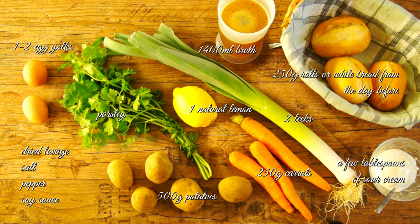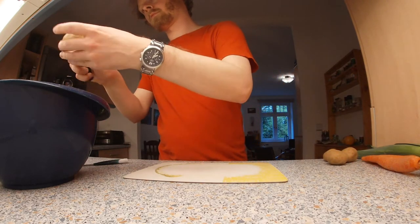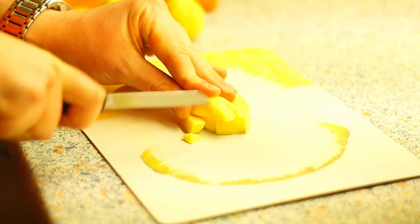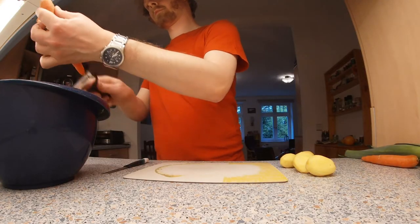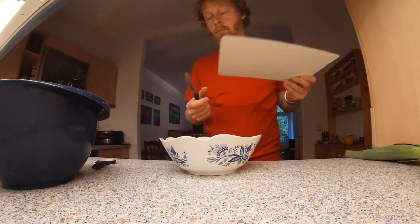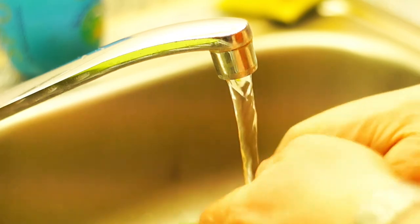Also needed: soy sauce and one or two egg yolks. That's a very simple recipe but nevertheless quite tasty. Peel the potatoes and cut them into cubes. Peel the carrots as well, cut them into slices, and add them to the potatoes.